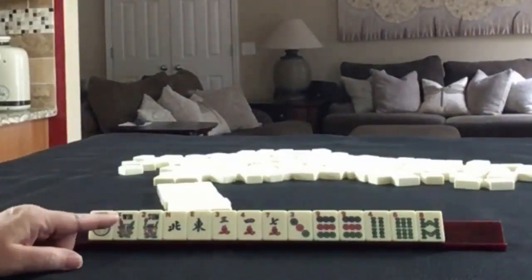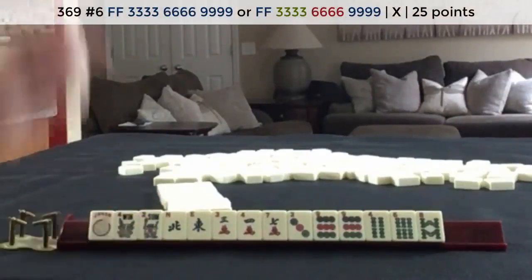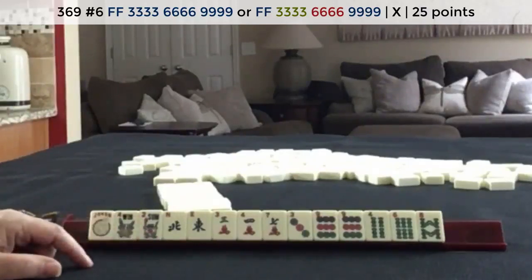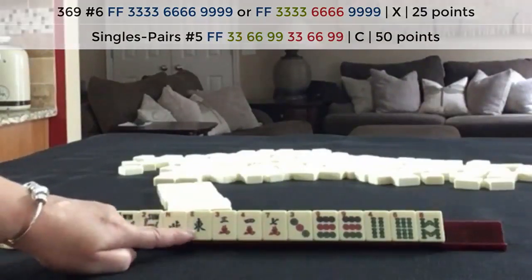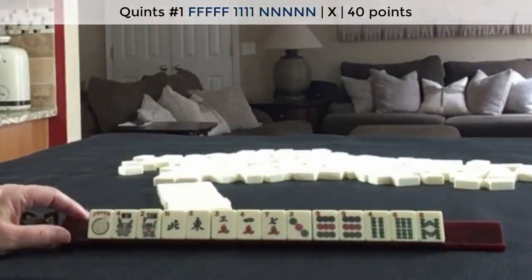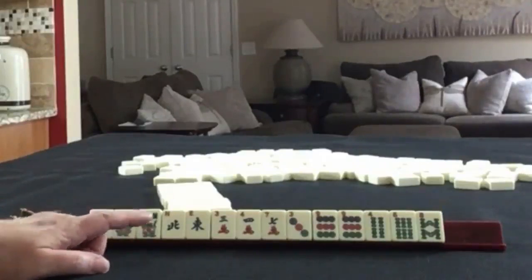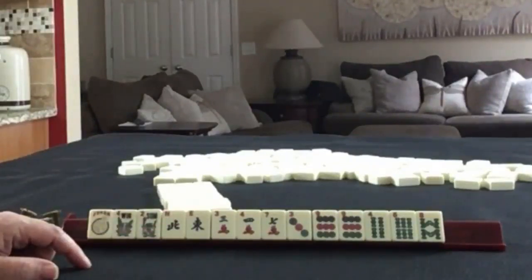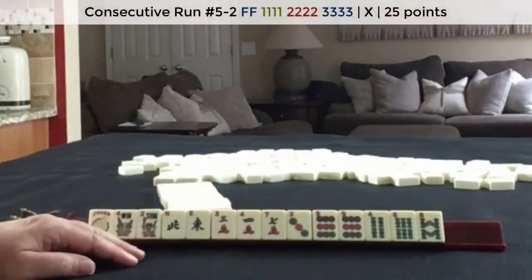If these were my tiles, the first option I would choose is three-six-nine — three-six-nine with flowers. There are two hands we could play under three-six-nine with flowers, maybe even a pair hand if we discard the joker. The other thing I was thinking is we could maybe force a quint. There's also some seven-eight-nine potential. I think three-six-nine probably, and then I would maybe push a quint.